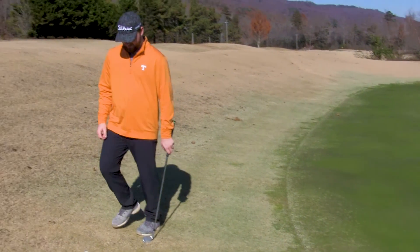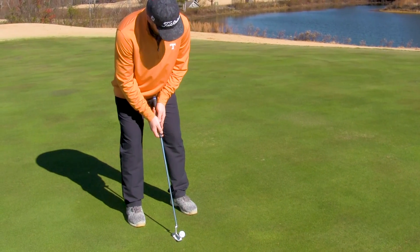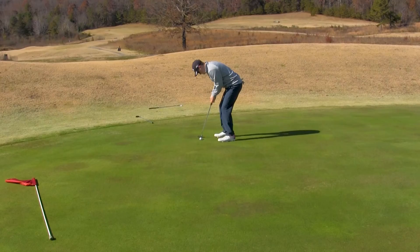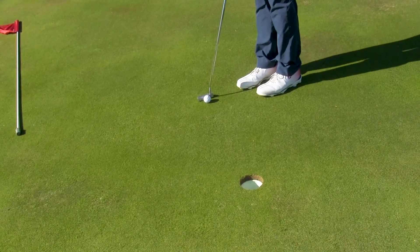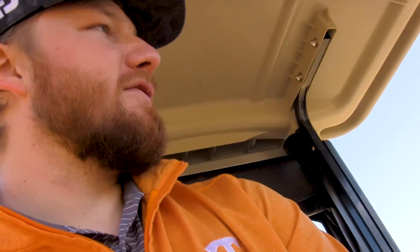If he just carried it onto the green it would have been down there but oh well. I can't chip those — I putted it instead. Slow down, slow down. That broke more than I thought. Well, we finished with a bogey — that makes us five over for six holes in a two-man scramble. I did say six.